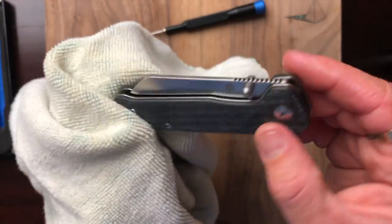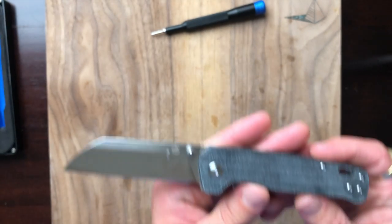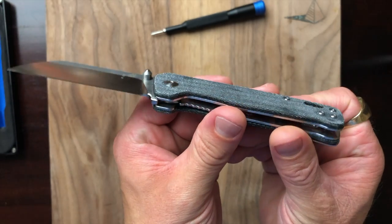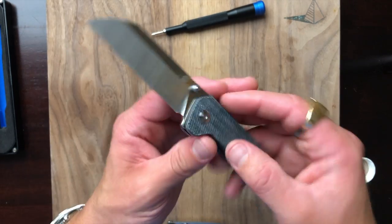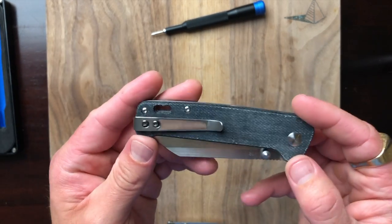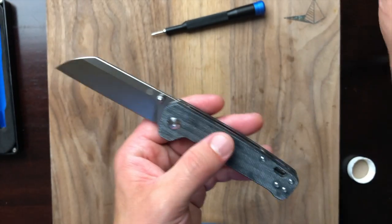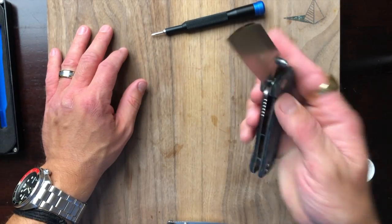The next step is to run it under some running water just to get the excess oil off the surface. After running it under some water — that's about what I wanted. It feels much better, not quite as chalky. It still has a slight chalk feeling to it, but overall it's quite a bit better than before. The way I typically oil micarta is to put mineral oil on a cloth, wipe it down, get the excess off under the tap, and there you go.